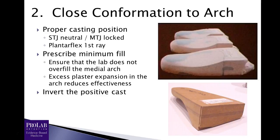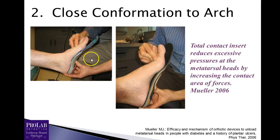You accomplish close conforming by doing a couple of things. Number one, proper casting technique is absolutely critical — holding the foot in subtalar joint neutral, the mid-tarsal joint locked, and also plantar flexing the first ray to the end of its range of motion. By plantar flexing that first ray to the end of range of motion, you enhance the arch, so you have an orthosis that conforms closer to the arch and better transfers pressure off the ball of the foot.